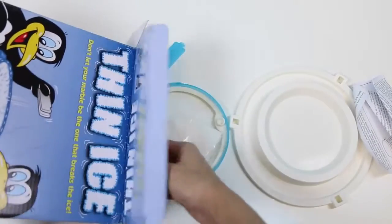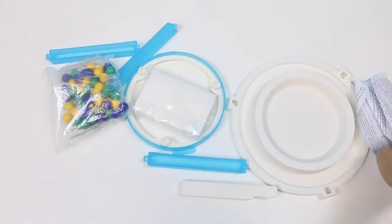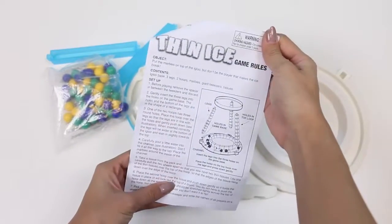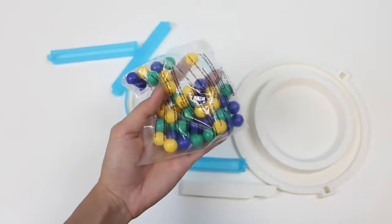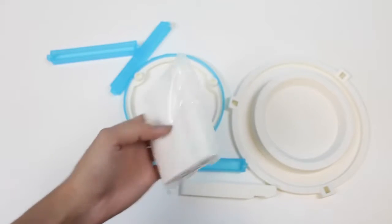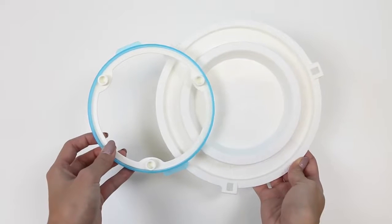Whoa, it looks like there's some assembly required. Good thing we have the instructions. Here are the marbles, and they provide you with tissue paper, which is used for the ice. Here are our posts, our tweezers, and our upper and lower ring.